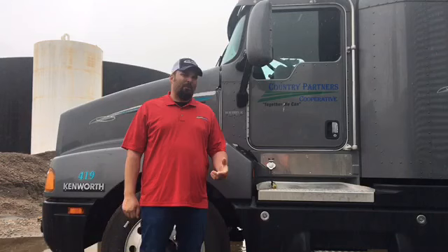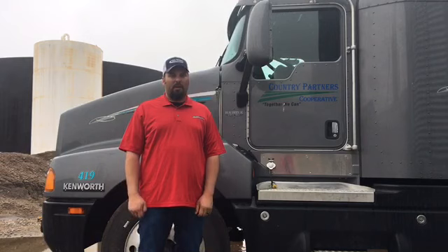Alright guys, one final thought. We like to joke around, we like to have fun here on 3 Minute Ag. But on a serious note, make sure you're taking care of yourselves. This cloudy, damp weather we're having has definitely not been good for morale. We know you're under stress because something needs to be planted, fertilized, sprayed, cows turned down on grass, or whatever it is.